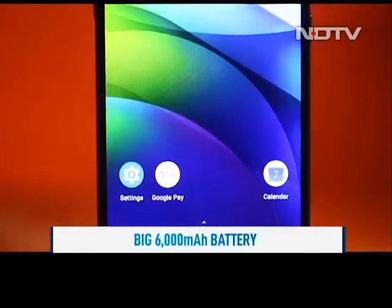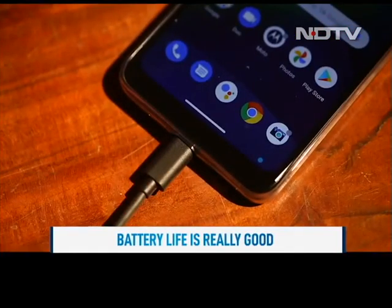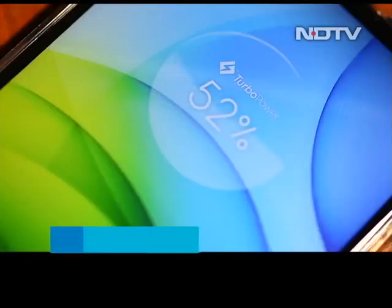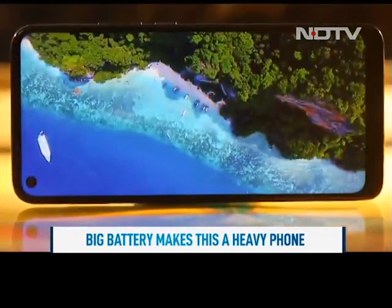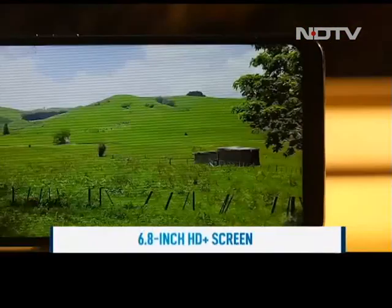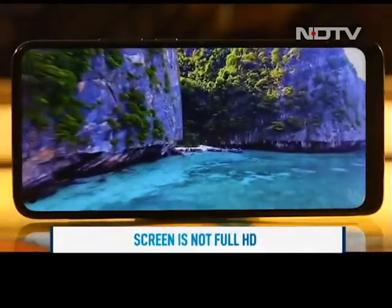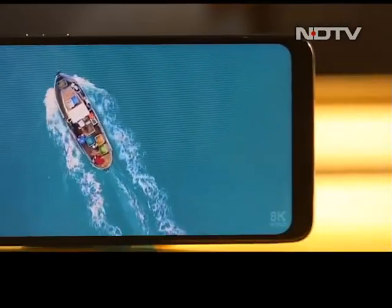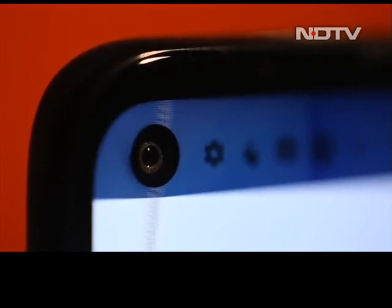We never felt the need to reach for the charging cable soon. But when we did, we liked that the Moto G9 Power supports 20W fast charging. The huge battery did mean the phone was on the heavier side. However, the battery comes in handy as the G9 Power has a big 6.8-inch HD Plus screen. It isn't a Full HD screen but content still looks great on it, with tiny bezels and nothing too major.